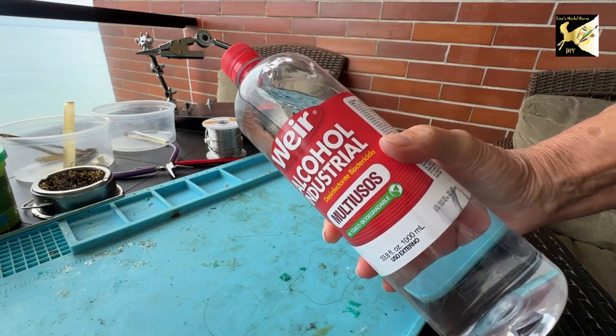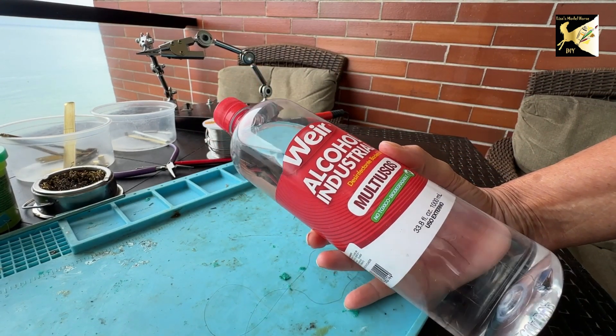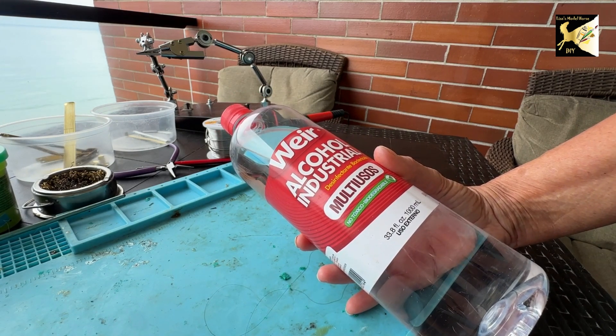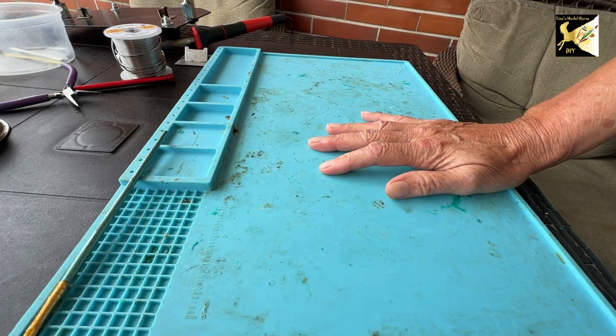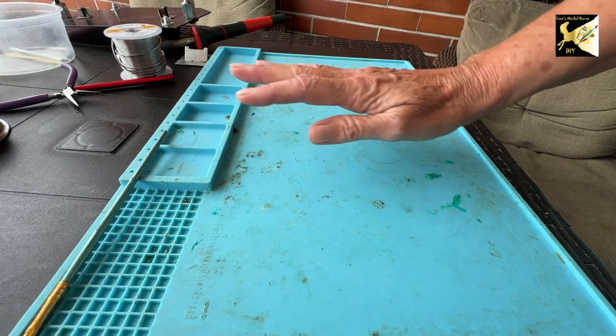Now before working with any metal, make sure you clean it with isopropyl alcohol — not rubbing alcohol. You want the full 100 percent. Scrub all your metal with that before you solder it. You'll need a surface to work on, and in this case a silicone surface is fantastic. And these little magnetic holders here are highly recommended.